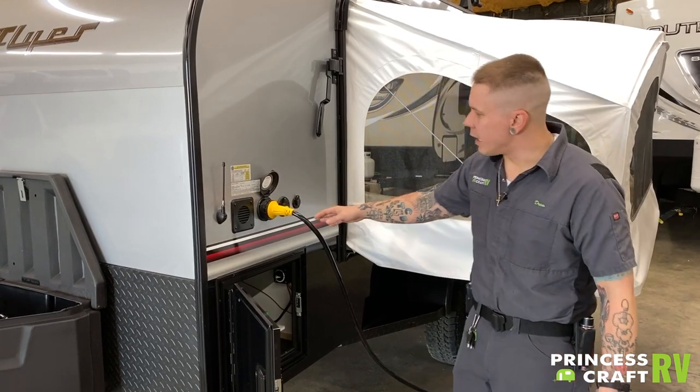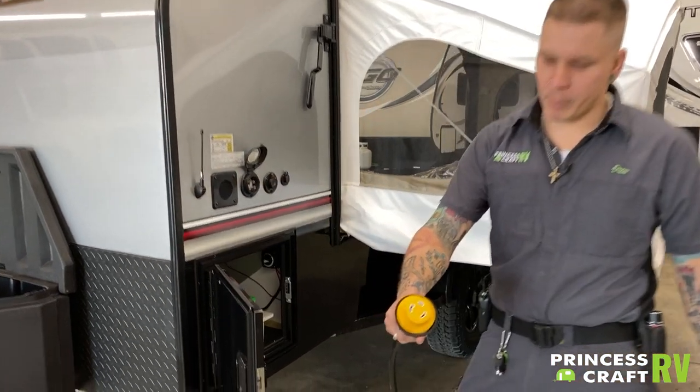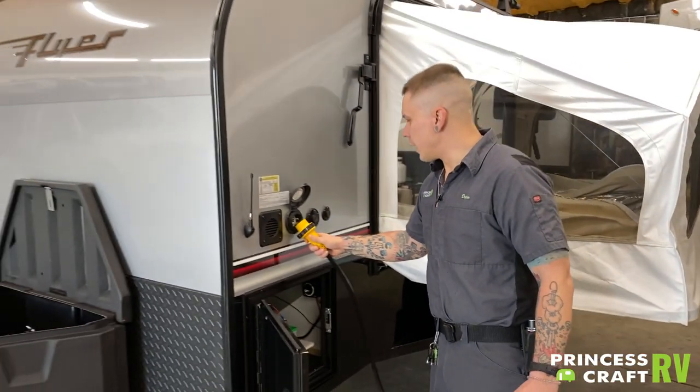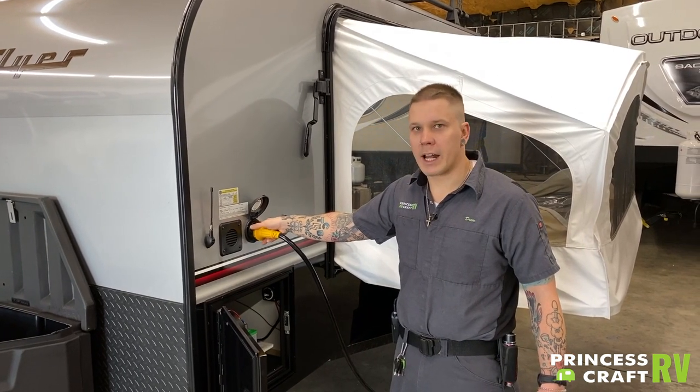Right beside that we have your 30-amp 110-volt power supply. It only plugs into the unit one way — if you look at that plug, it is only going to be accommodated one way. Once you plug it in, it'll be a slight turn to the right that locks it in. Then you do have this secondary collar here to screw down and lock it in further.